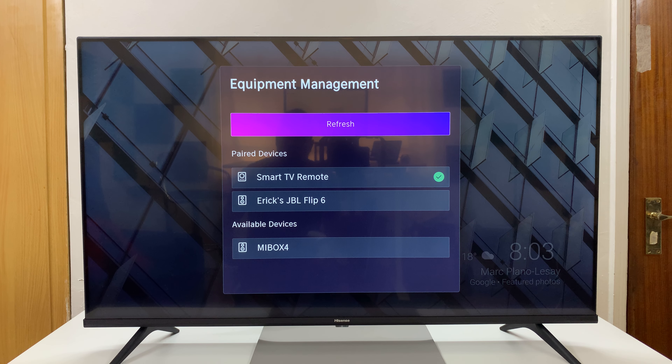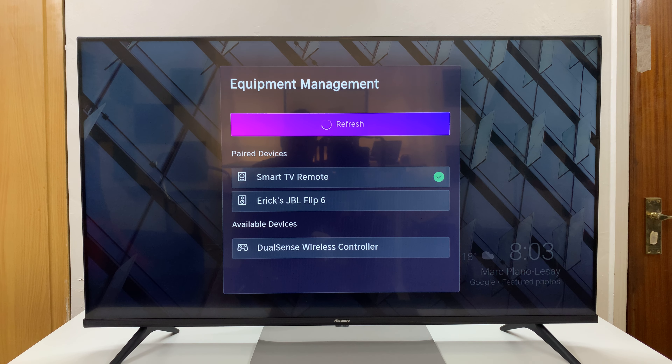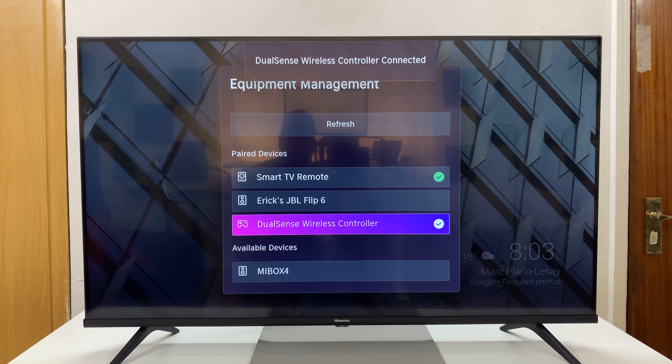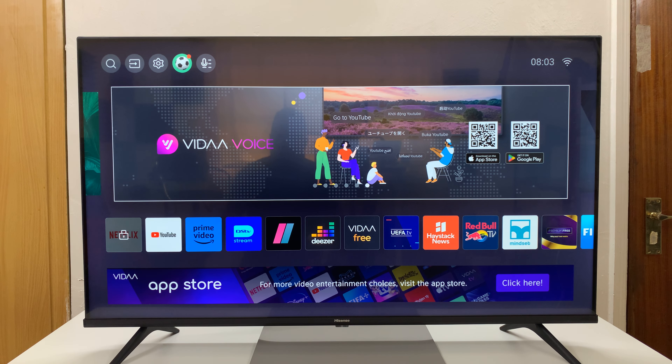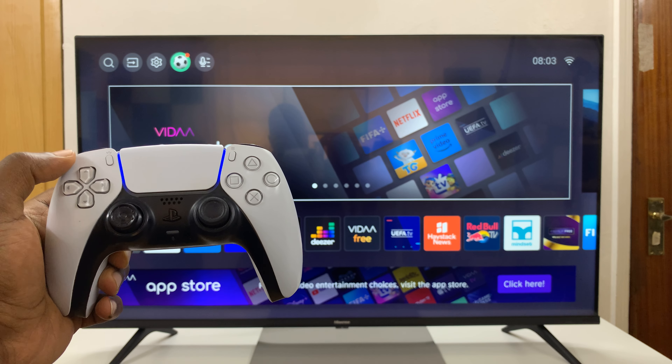And what you want to do is now hit refresh so that your TV can scan again. And as you can see, our DualSense wireless controller has been detected as an available device. So press it. And now it's connected — it says DualSense wireless controller connected. And that's basically how to connect your PS5 controller to your Hisense Vida Smart TV.